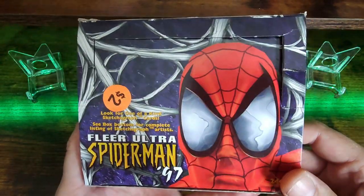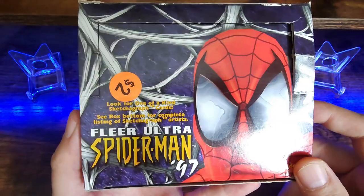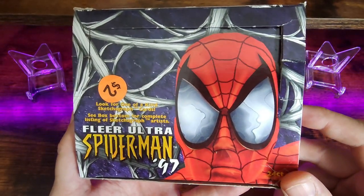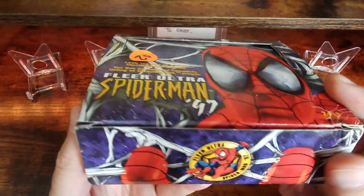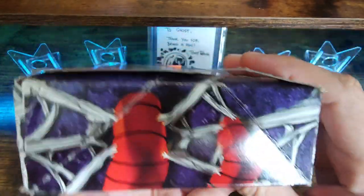Good afternoon YouTube community, boy Ghost84 here. Just want to do a little box break with you guys. A couple weeks ago I went up to Pecatonica, Illinois to visit a couple friends of mine, and while I was up there they had a flea market going on. There was a gentleman selling all kinds of weird stuff.